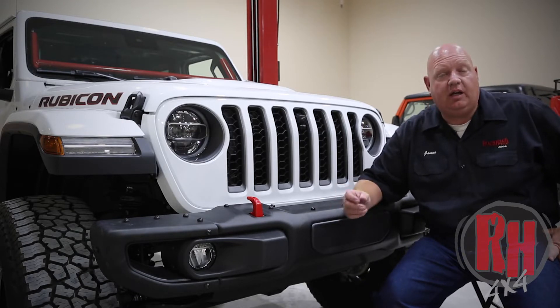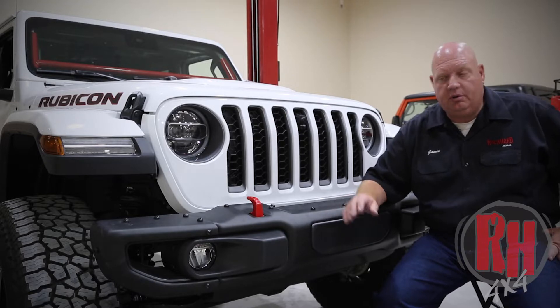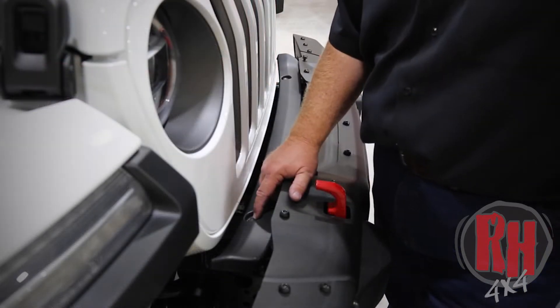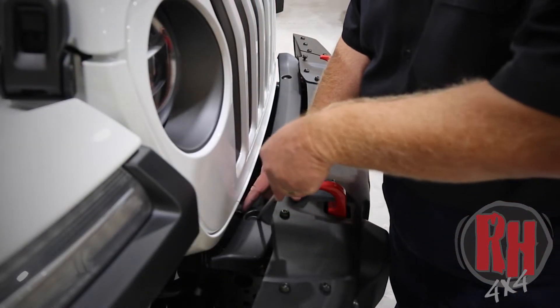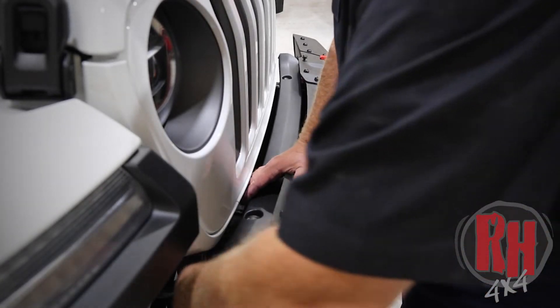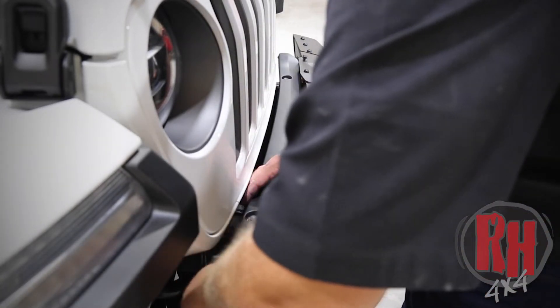Some bumpers are held in by a bolt which takes a 13 millimeter to remove. Whichever you have, whether it's the 13 millimeter style or the clips, go ahead and remove the factory plastic and the lower air dam. To remove the plastic clips you can either take a screwdriver from the top and pull them out, or you can just go from the bottom and pry the whole thing out. You will not be reusing this piece.